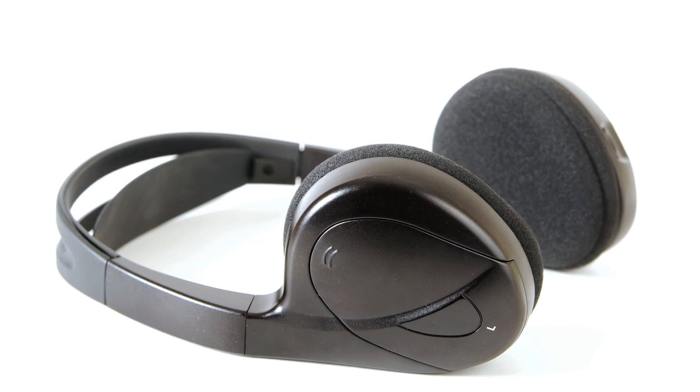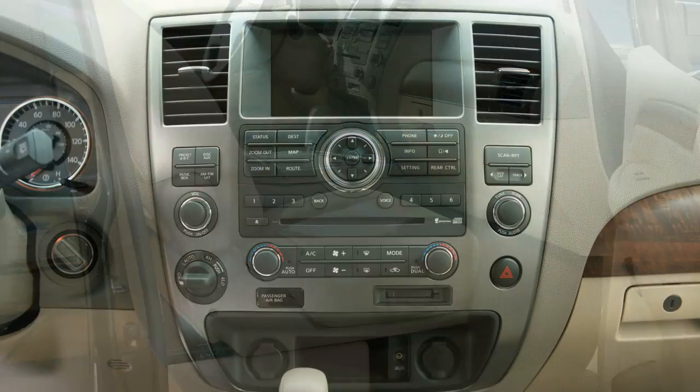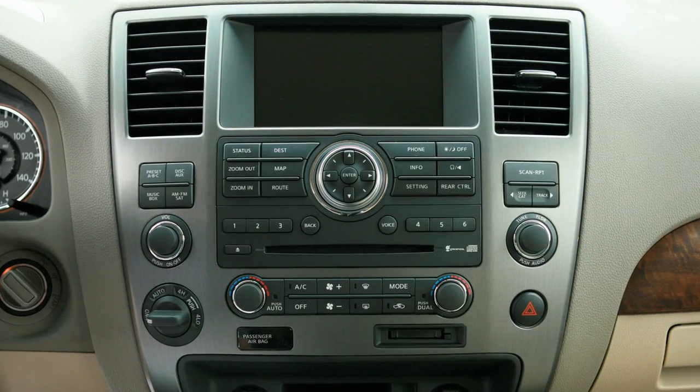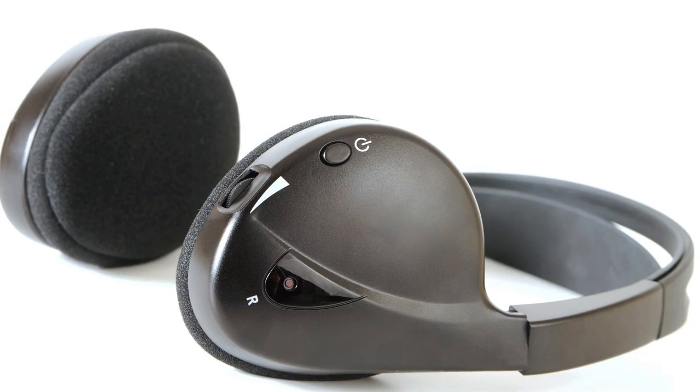As a safety precaution, the headphones will not work in the front seats and the front display screen will not play DVDs unless the shift lever is in the park position and the parking brake is applied.